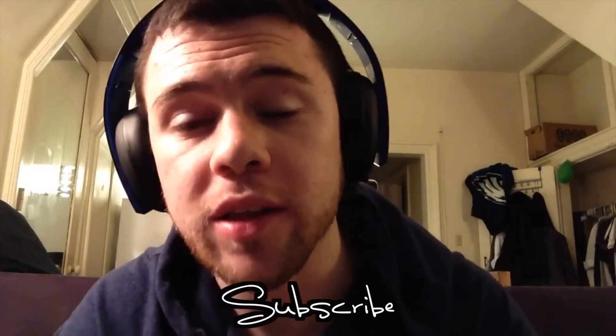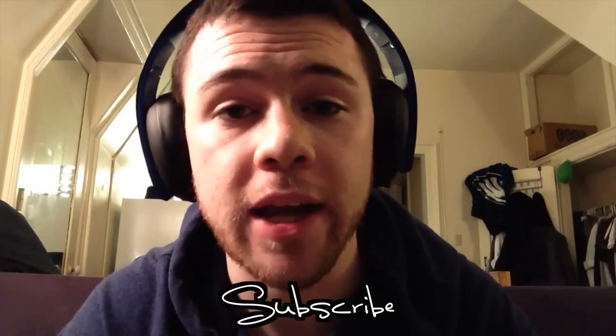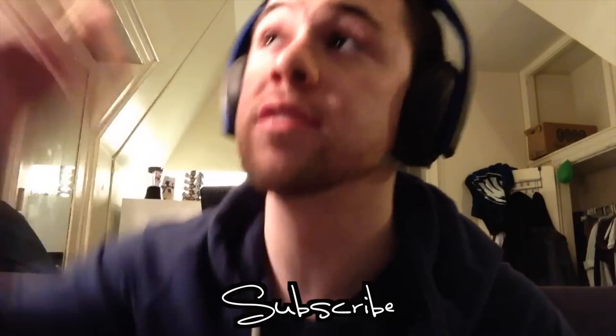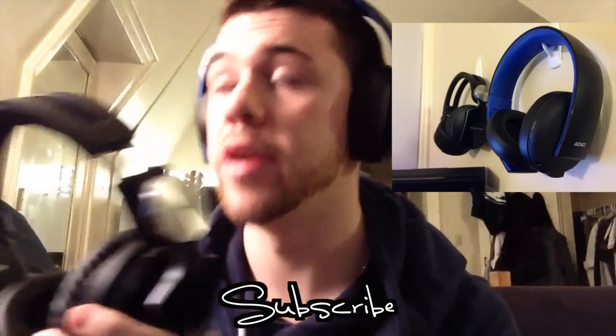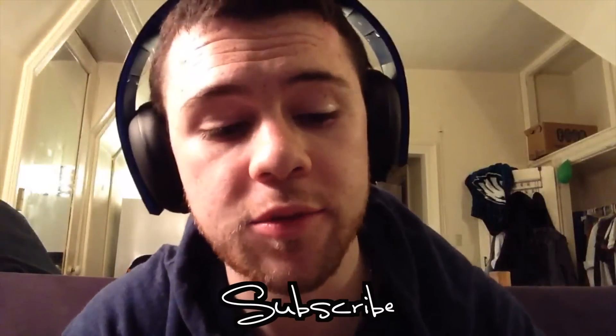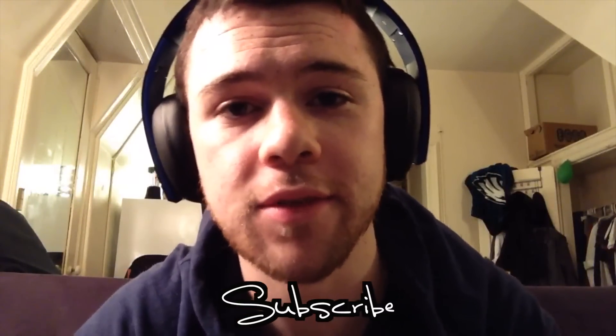Thank you for watching my review of the Gold wireless headset. I hope you appreciated it, and if you're thinking about buying them, I hope this video helped. I'm also doing a comparison video between these and the Pulse Elite Edition headset if you want to check that out and see the differences between the two. Hit subscribe and like if you enjoyed my videos. Thanks, have a good day.